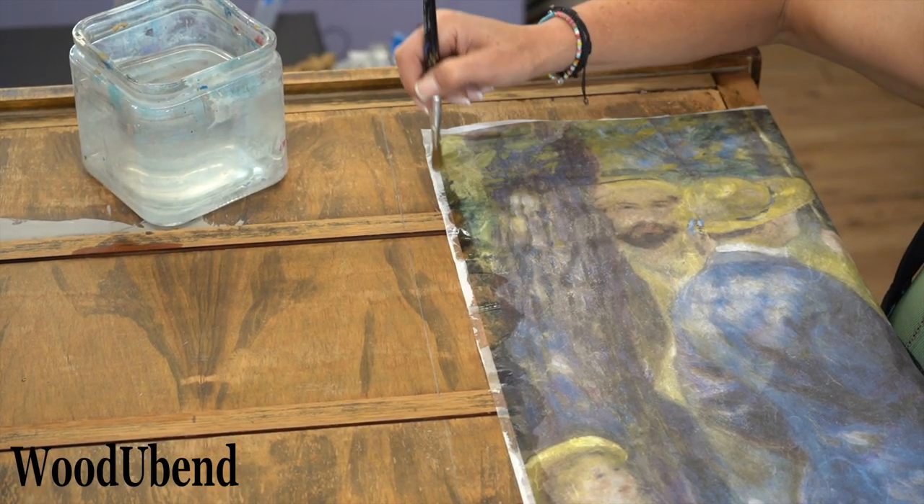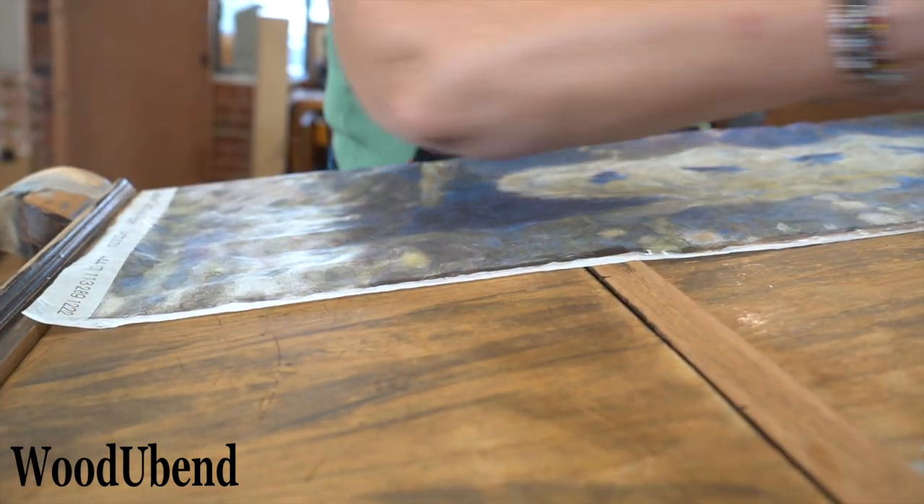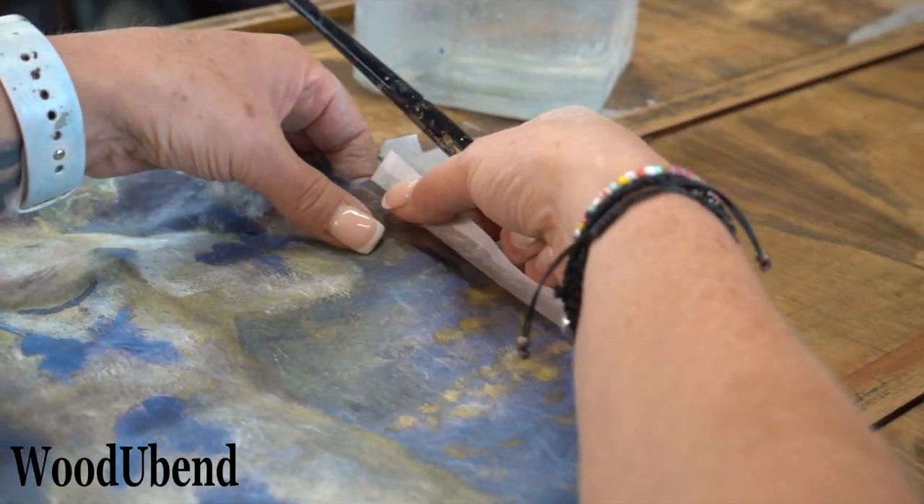It's time to get creative! We brush water along the edge of the posh chalk decoupage coupling navy so that it can tear easily.